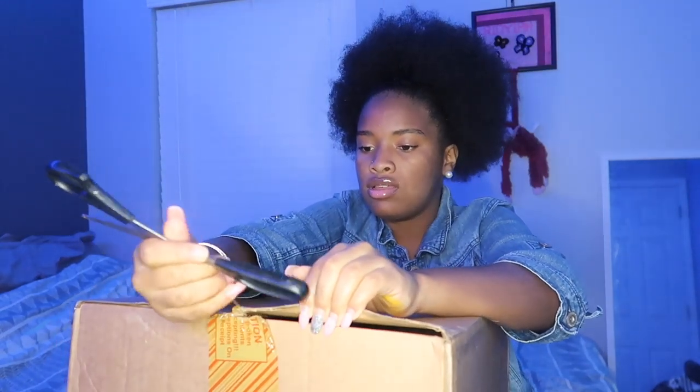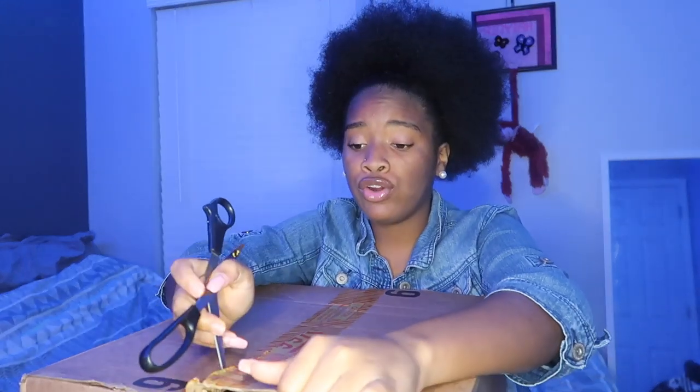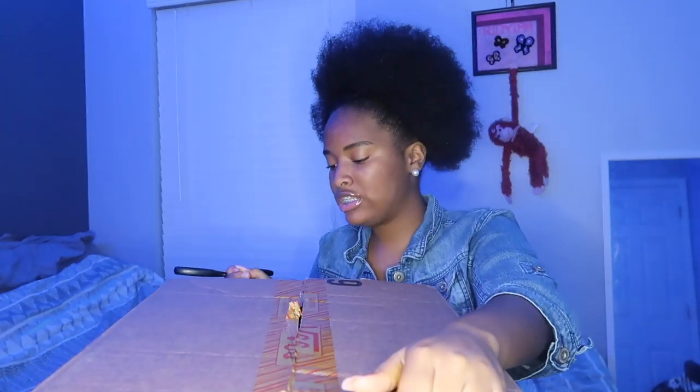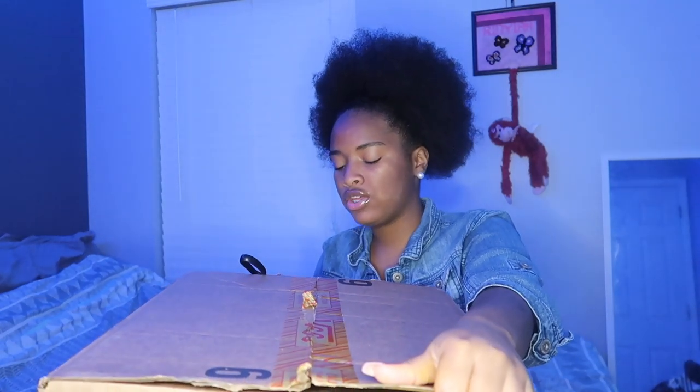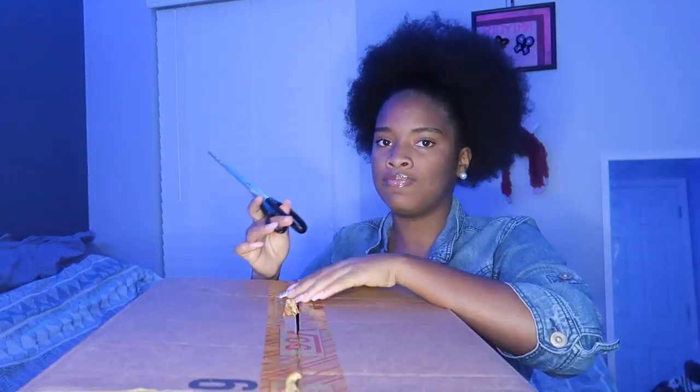Anyways, let's cut this box open. Oh yeah, make sure before you bring your package inside your house, you spray it down with either alcohol, Lysol, something — because you never know who has been in it. So we always spray our packages down with alcohol, just to be safe because you know, the Corona.